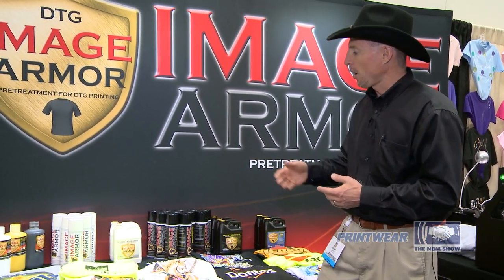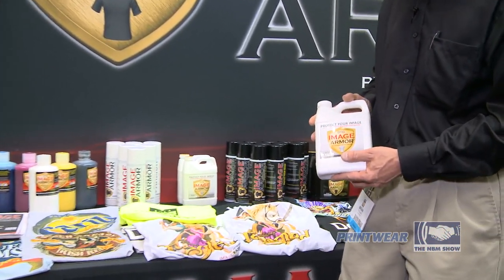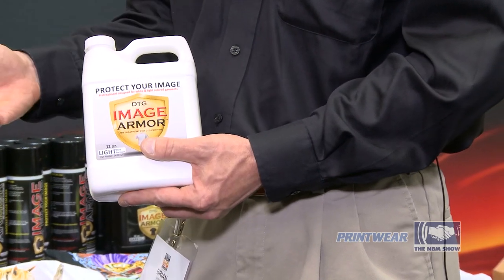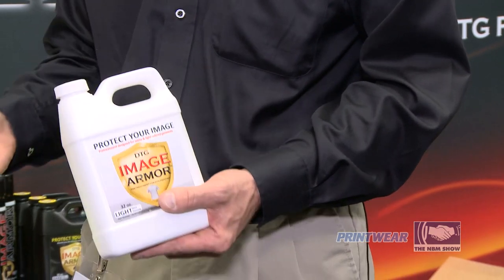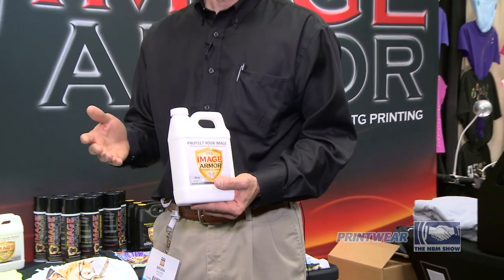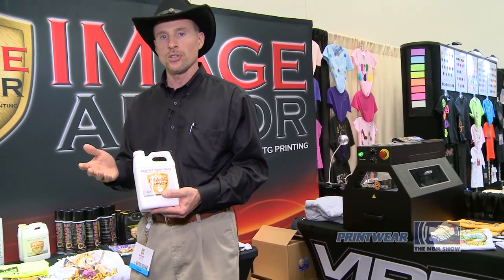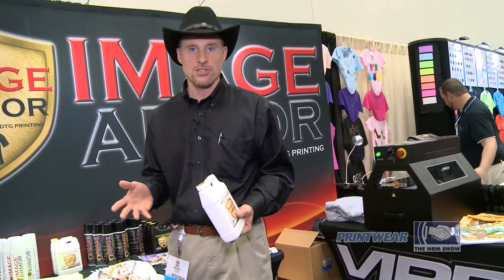Then we move on to our Image Armor Light Shirt Formula, which is great for the mid-light color shirts to white shirts, 100% cotton, or even up to 100% polyester. A lot of people are saying, well, we've been told we can't print 100% polyester shirts. Well, with our light shirt formula, you can print light colored shirts, polyesters, and white polyester shirts that rival that of sublimation.